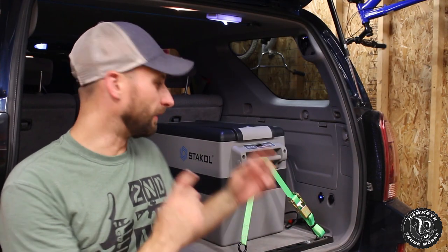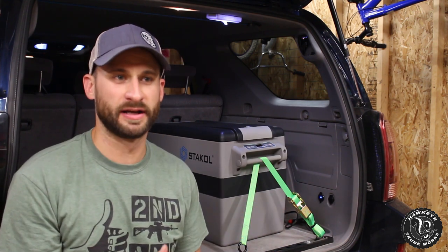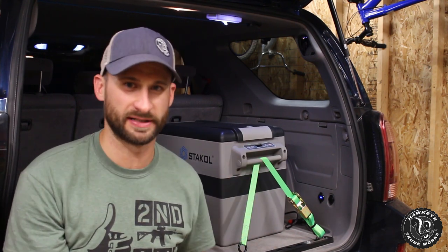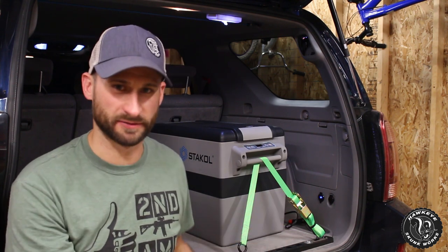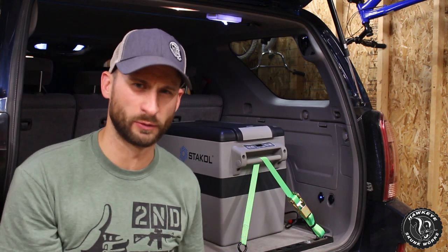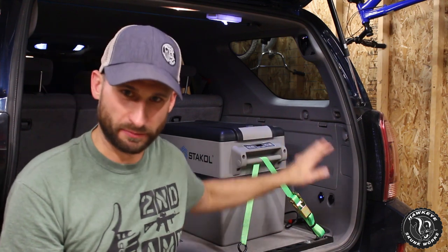If you haven't seen my video unboxing this and my initial impressions and how I hooked it up, I highly recommend you go watch that video — first link in the description. It talks about how I had an issue with voltage and did some rewiring. Very simple stuff, so don't be daunted by the rewiring. I also talked about why I got this.